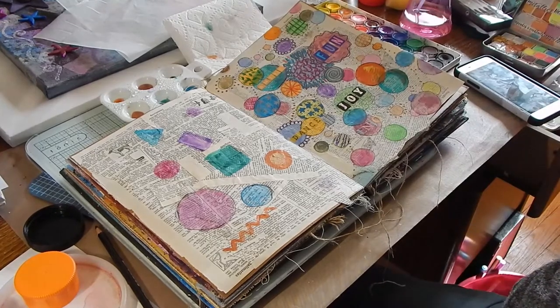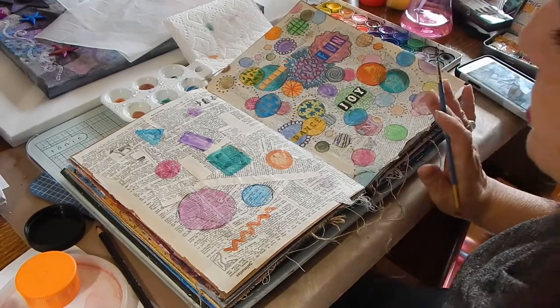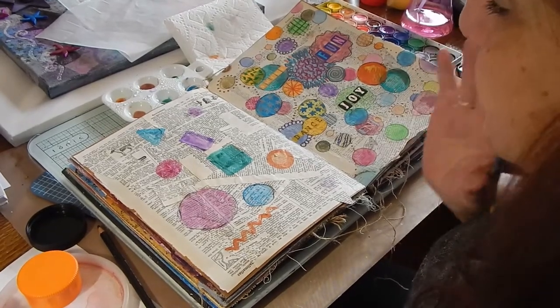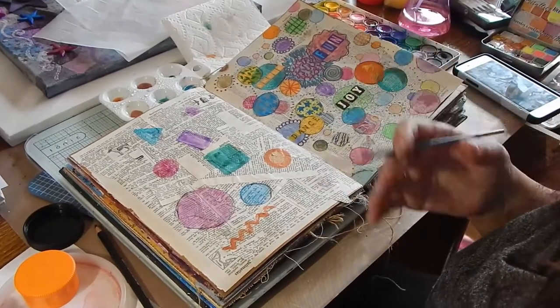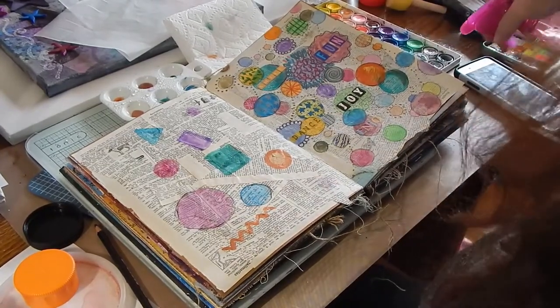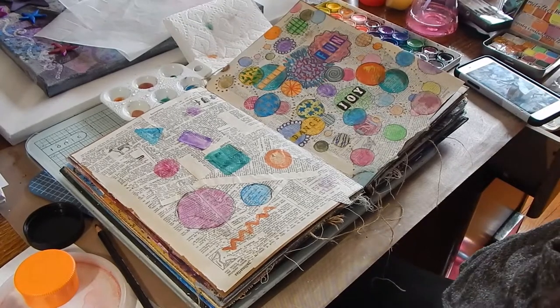What you're going to do is keep making circles, squares, and rectangles. I just want it to be fun, bright, and happy. Maybe you want dark and dreary — I don't know — but I'm not going to force you to do anything you don't want to do.